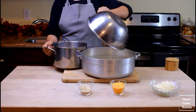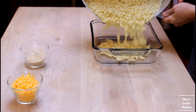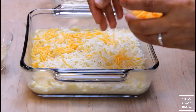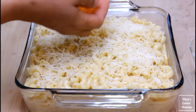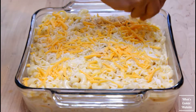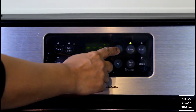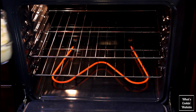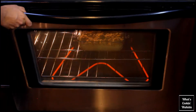Off heat, add the macaroni to the pot of cheese sauce. Pour in a layer of macaroni, then a layer of the shredded cheese. Repeat until both ingredients are used up, then top with a layer of bread crumbs. Set your oven to bake at 350°F and once preheated, slide in your dish and bake until the top is golden brown and bubbling.